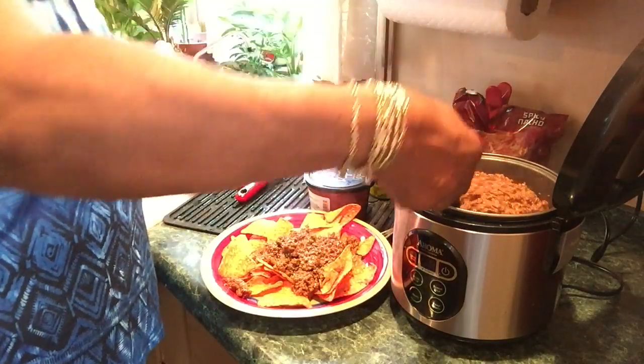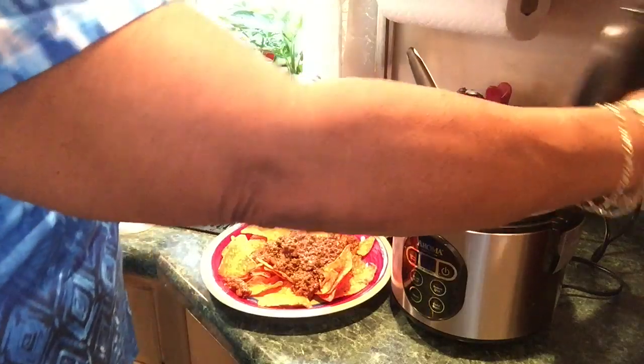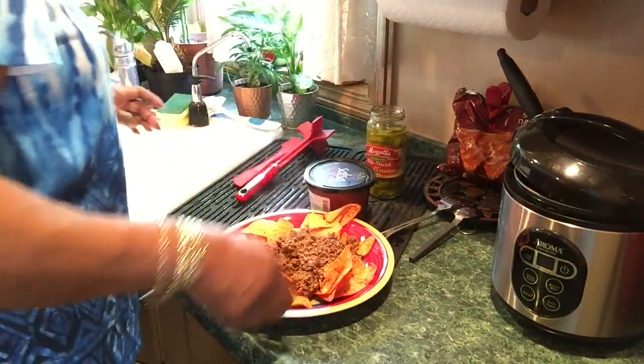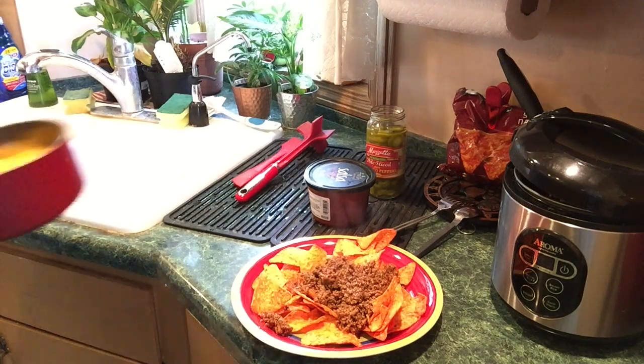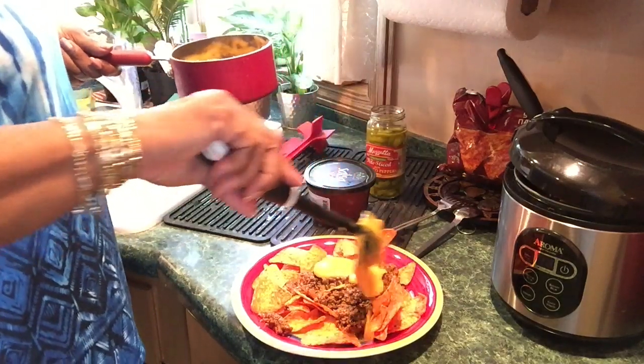That's a nice little cooker. I'll leave the link for the Aroma rice cooker in the description. I'm going to put some cheese on now — this is Campbell's soup nacho cheese and the fiesta cheese. Okay, that's good.